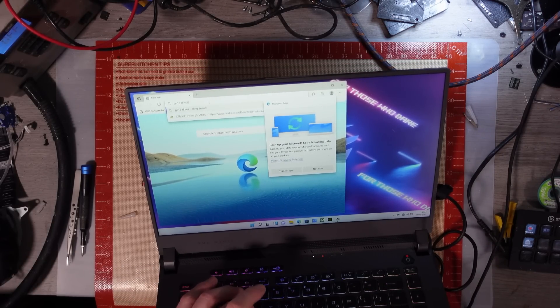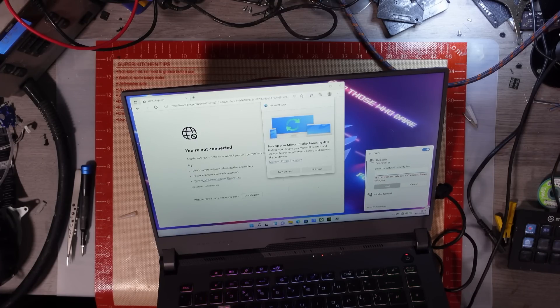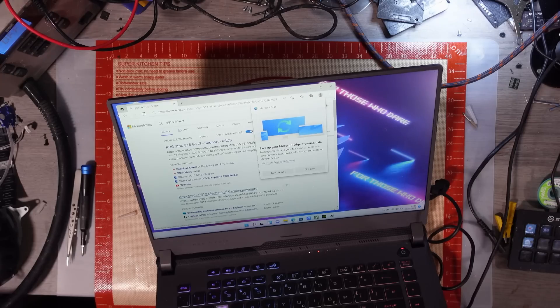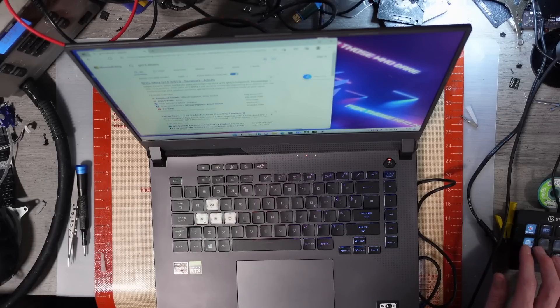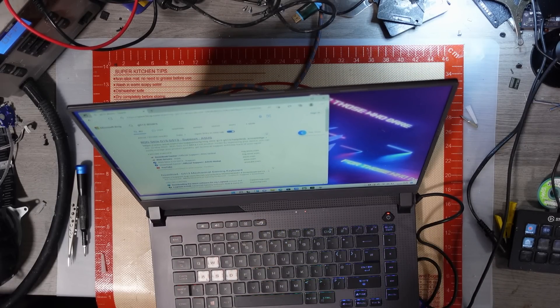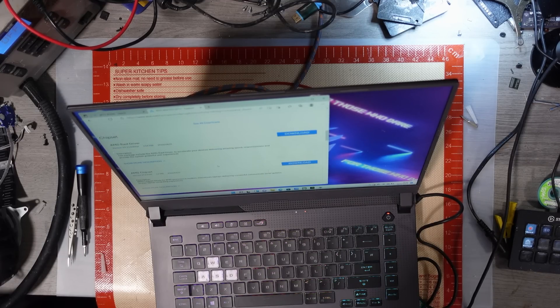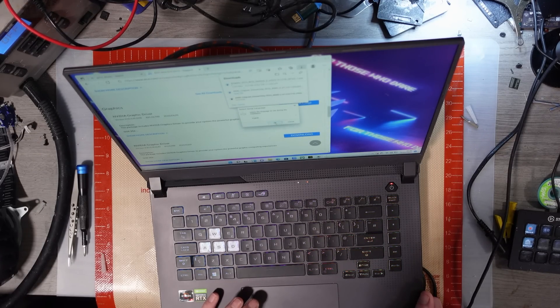Let me search for G513 drivers. The network security key is correct but it's not connecting to the internet. Let me connect this up to HDMI — maybe not, because it's not actually picking up HDMI. So there's definitely an issue with the GPU. I'm going to download the graphics driver and the AMD chipset driver. I'll install the chipset first and see if that fixes any issues — I'm still going to have to take this apart.